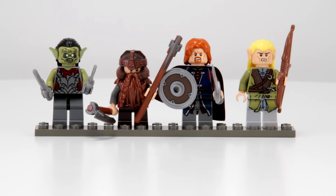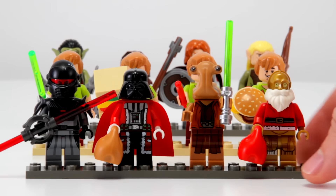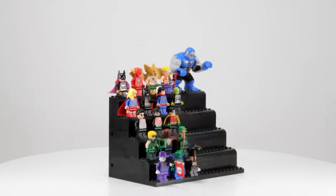The minifigs in the rows behind are not easily viewable. If you want people to be able to see all of the minifigs in your collection, then you're going to have to come up with a different display technique, and that's where the stands come in.